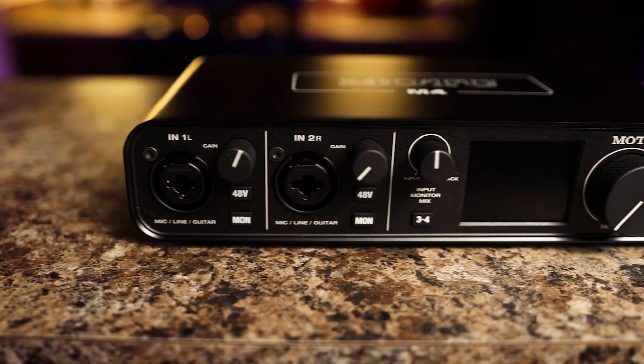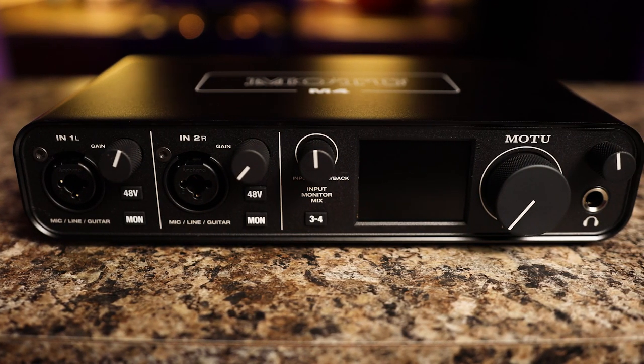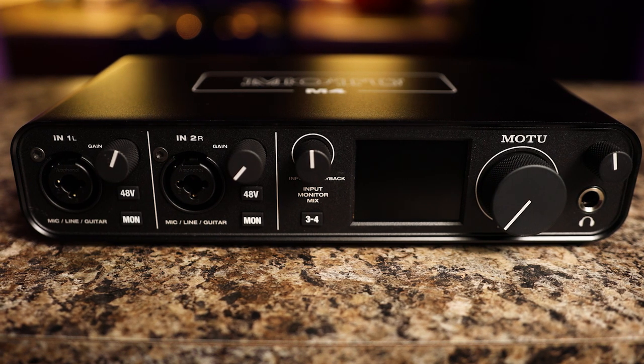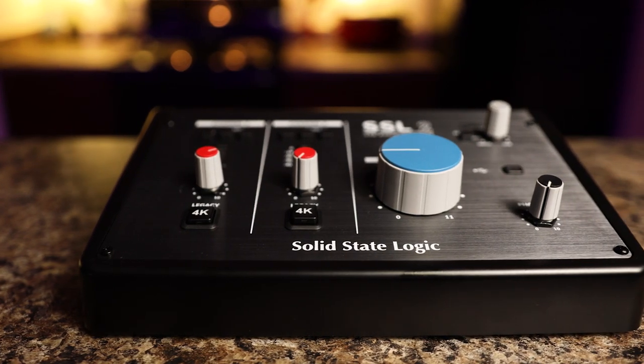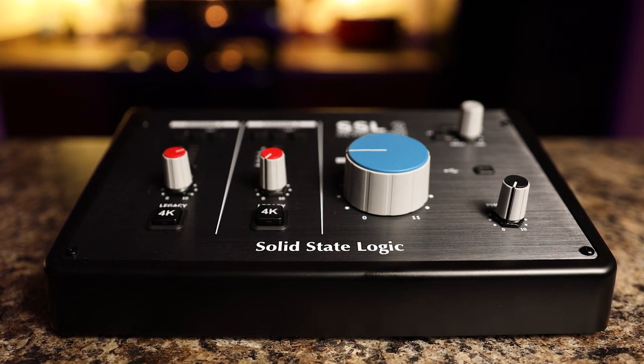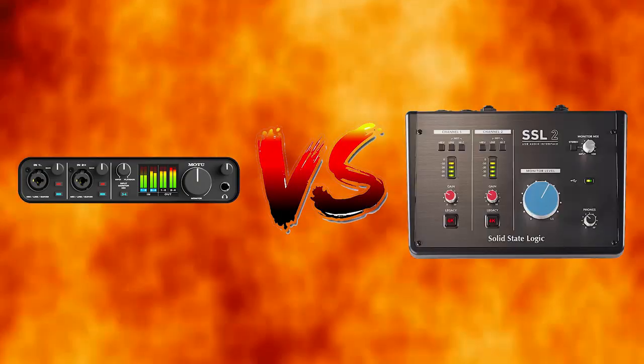The monster MOTU M4 with supersized specs — is it enough to stomp out the competition and rule them all? The Solid State Logic SSL-2 — can this legendary name live up to its reputation and assert its dominance? Who will win this epic battle? Find out today on JacobDarkZ.